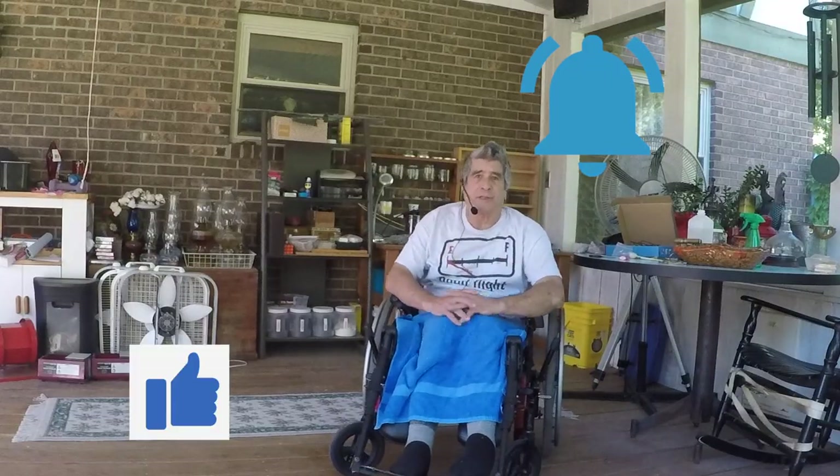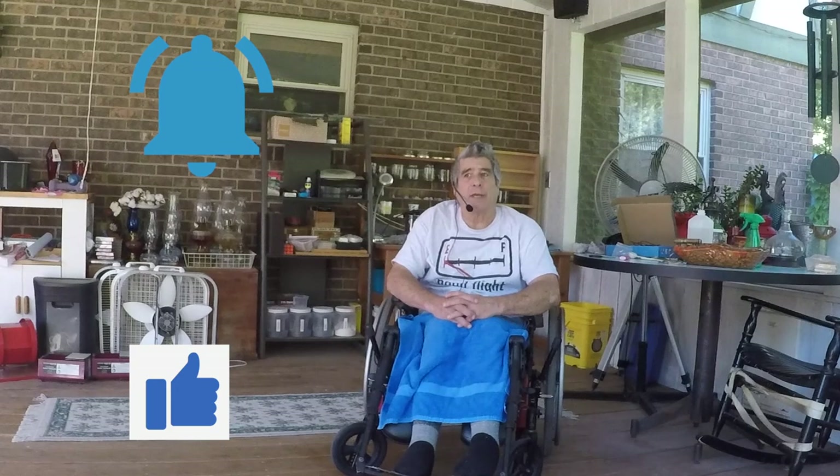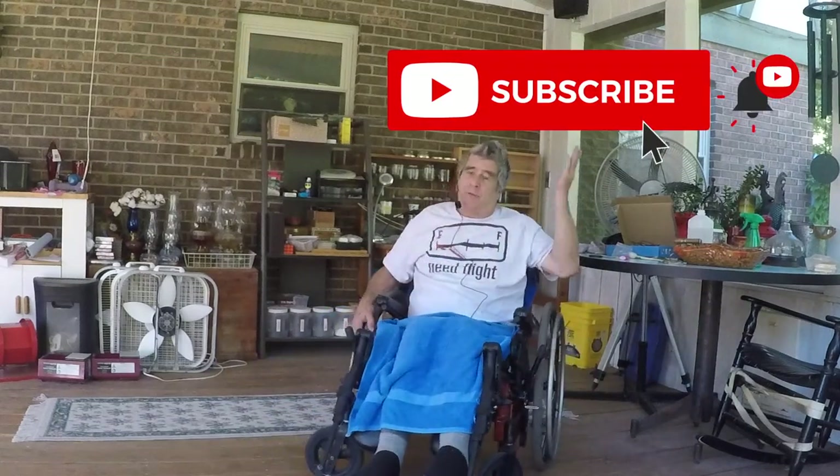Please hit the notification bell and also hit the like button. This helps in our ratings with the videos and we appreciate it. And be sure to hit the subscribe button.